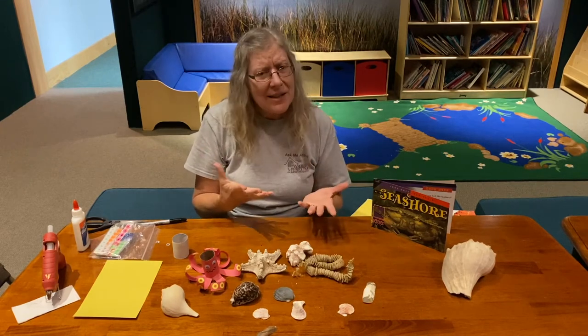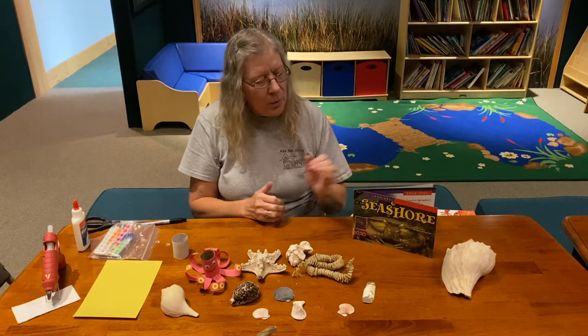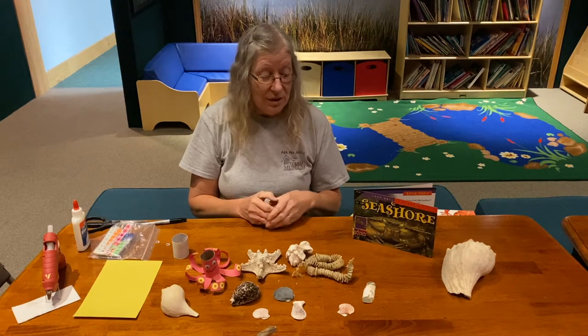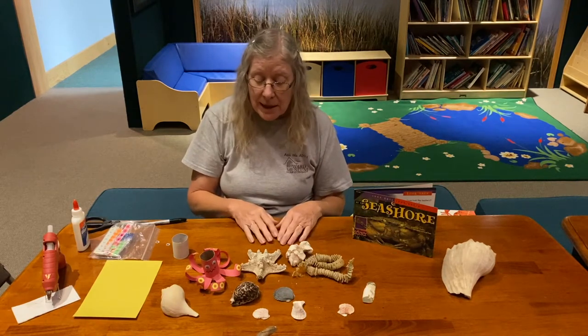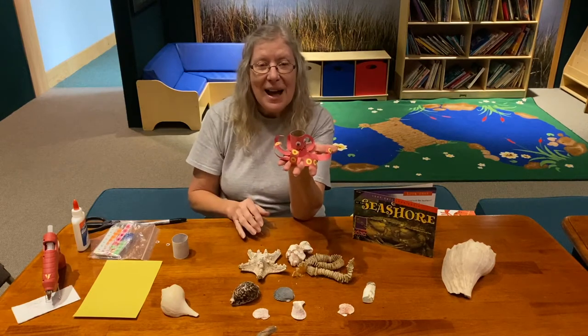We find lots of things down on the beach when we go down there. So today, we're going to do something we don't normally see washing up on the seashore. We're going to make a little octopus.